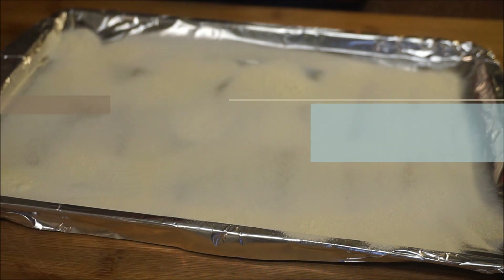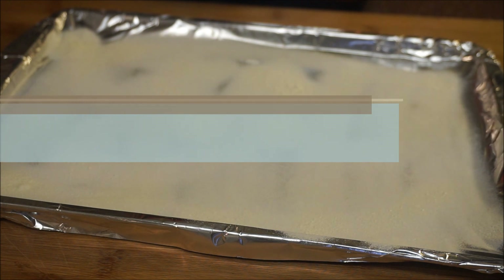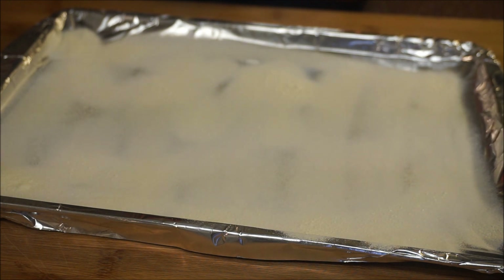At this stage your oven should be on 350 degrees, and this is going to take between 15 to 20 minutes to bake. If you go over 20 minutes you're going to burn your rock cakes, so 15 minutes you're done — 20 minutes and you'll mess them up.